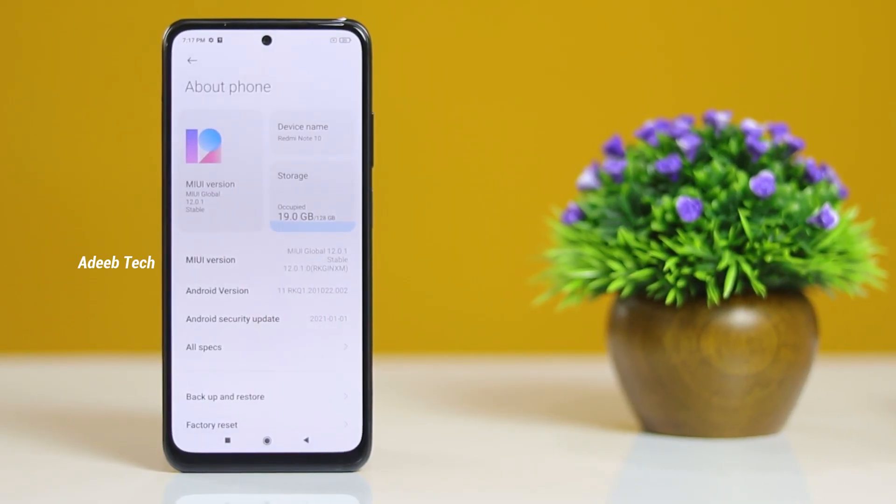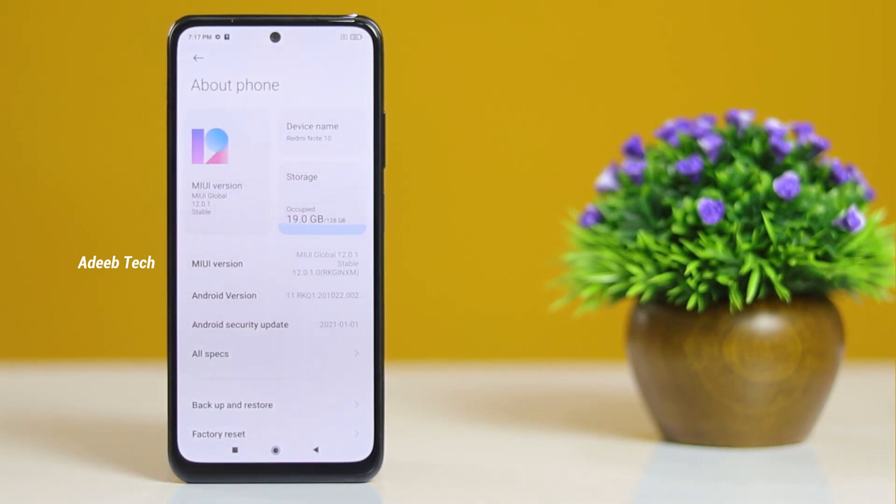The Qualcomm Snapdragon 678 processor is used in this phone, with an Adreno 612 GPU. It uses LPDDR4X RAM type and UFS 2.2 storage type. The sensors include a proximity sensor, IR blaster, fingerprint sensor, e-compass, accelerometer, and gyroscope.